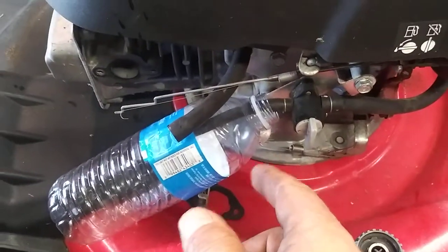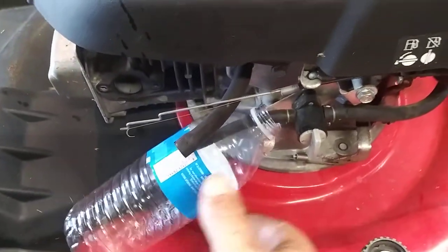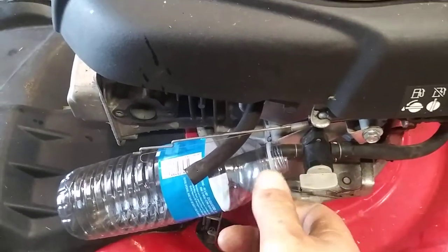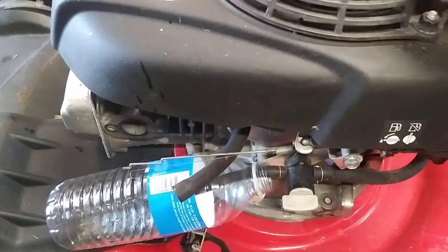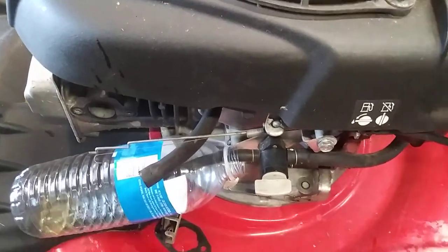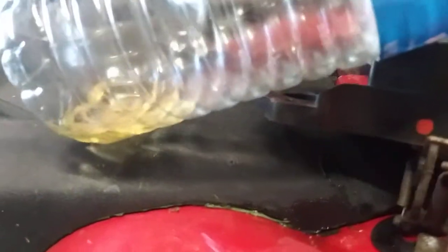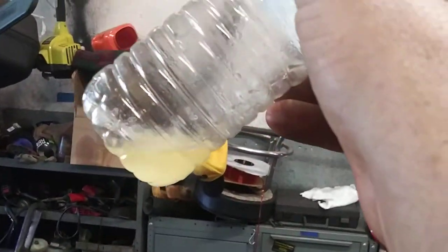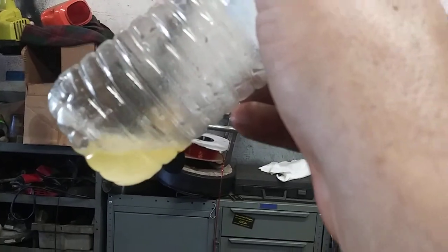Now that I've got the carburetor off, I put a clear bottle — I use a clear bottle so I can see what's in the tank. It could be full of water and bad gas. This one is full of water, so I'm going to have to clean this whole tank out.